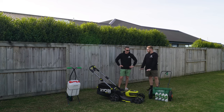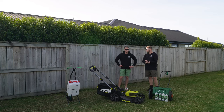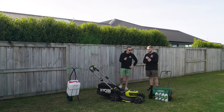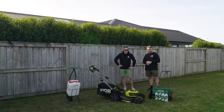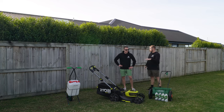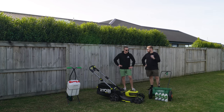We did a first seed application — 100% kikuyu seed, no blends, just pure fine kikuyu seed which was really hard to see when spreading. There were areas where I definitely over-sowed and areas where I under-sowed. Then we put down the screened topsoil, leveled it out with a leveling rake, and did a little overseed on top.